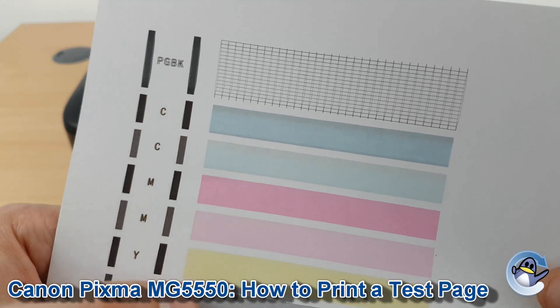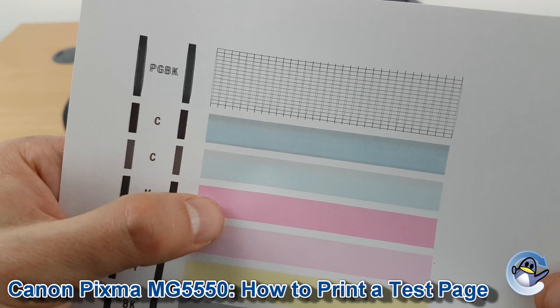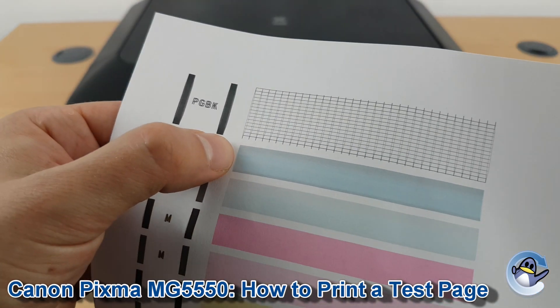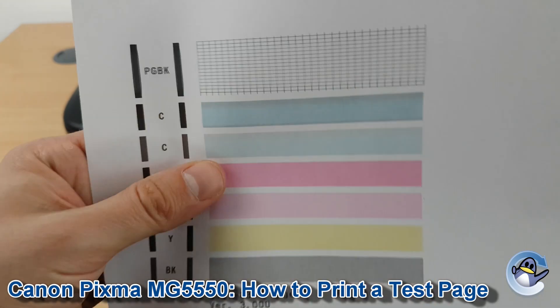And again, if any of these colours are missing or have lines on them, the cleaning cycles I mentioned would be my next protocol. We do have a slight contamination on the page here, and I'm going to try and pull that through for our customer.